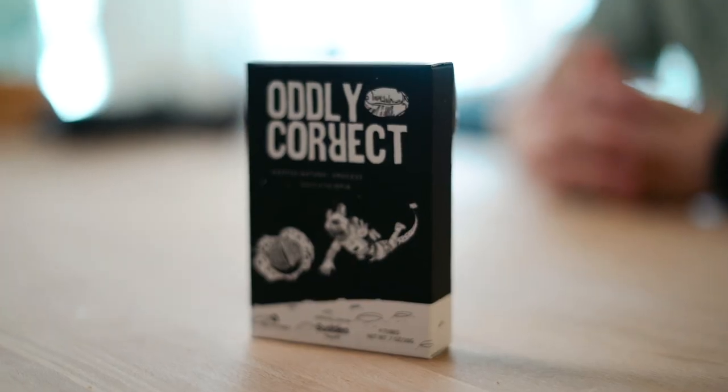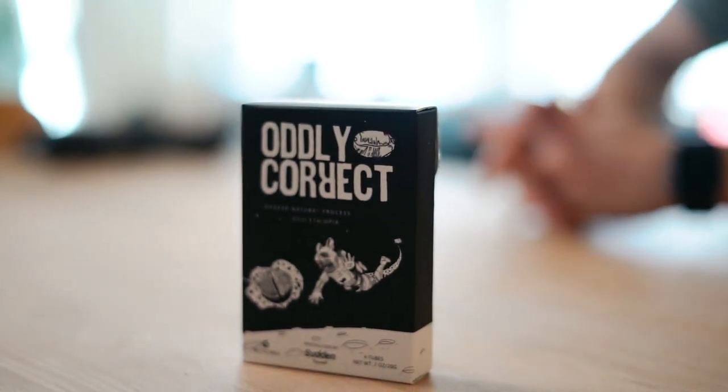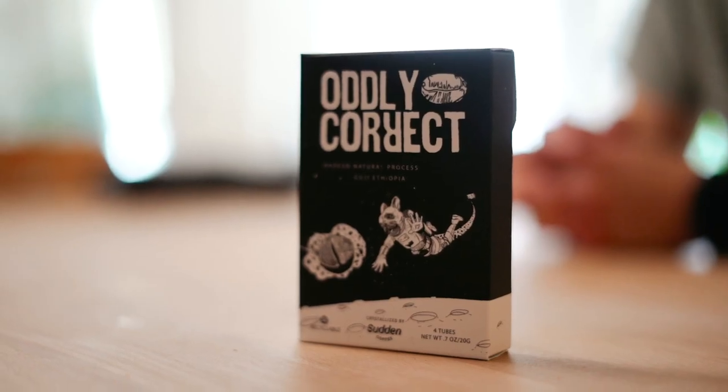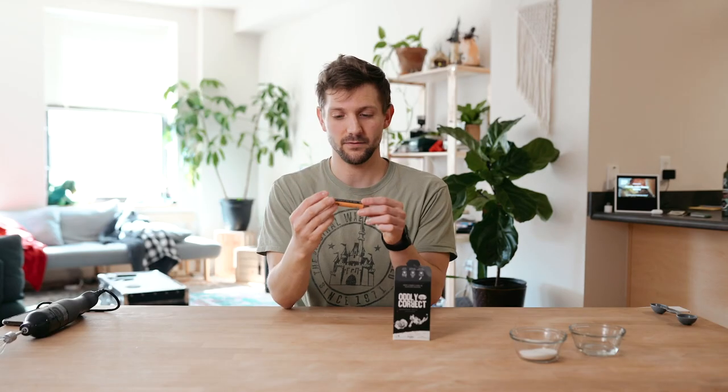Today I'm going to be using Audley Crack's Ethiopia natural processed Sudden coffee. It has this really cool package — there's like a little man on top, you know. It's pretty snazzy. A bullet of coffee.